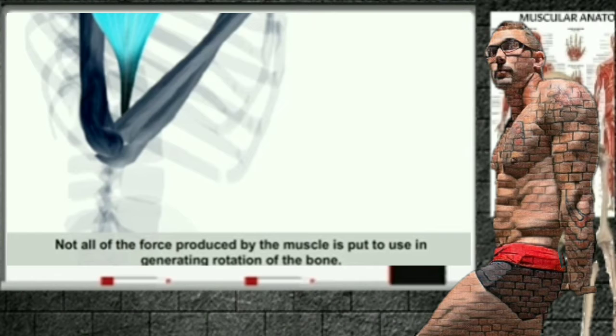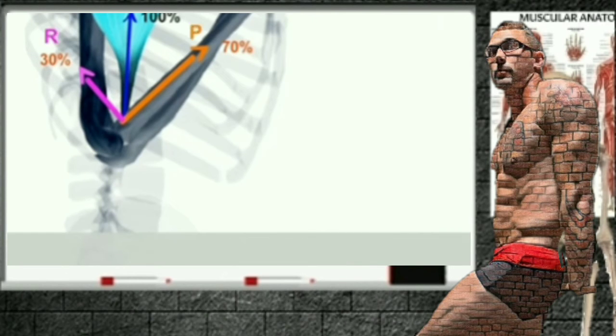Not all of the force produced by the muscle is put to use in generating rotation of the bone. The effectiveness of the muscle force in producing rotation is greatly influenced by the angle of the pull. It is much harder to move the weight when your elbows are fully extended compared to when they're at 90 degrees.